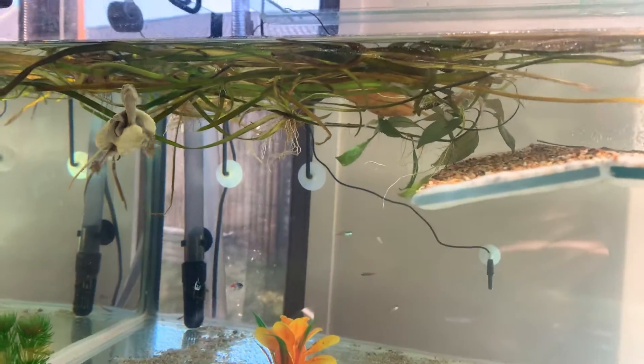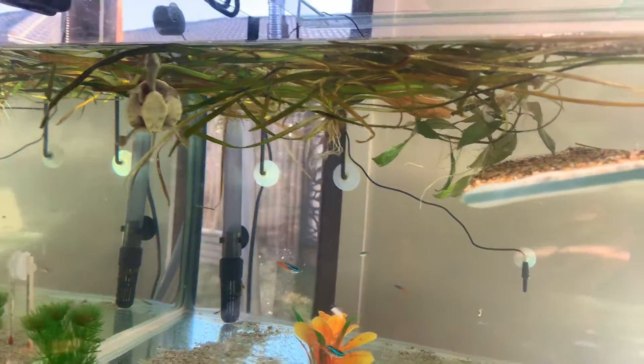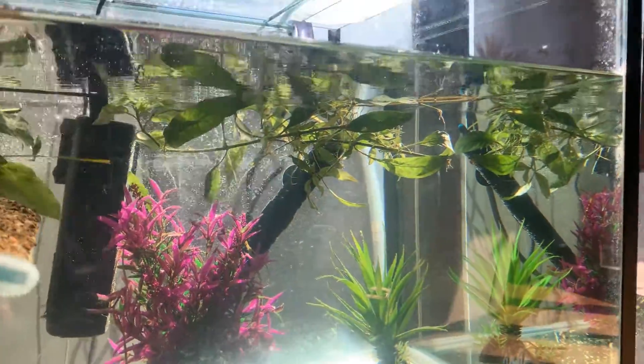I've put some fresh plants in there for him to snack on. It also improves the water quality if you've got some fresh plants in there.